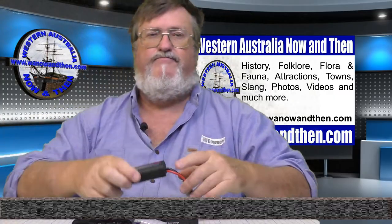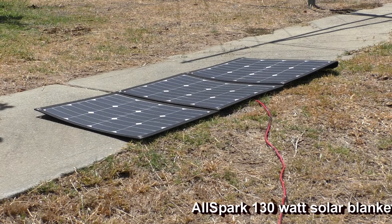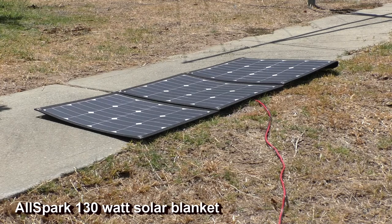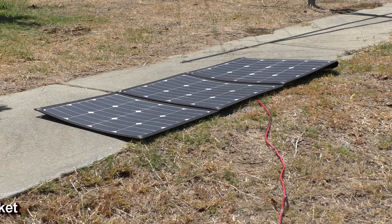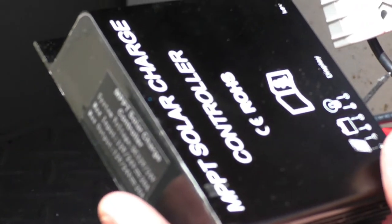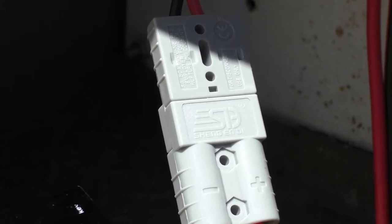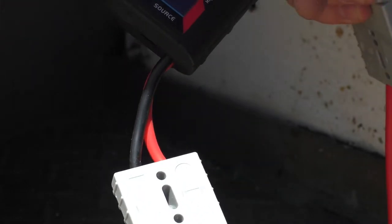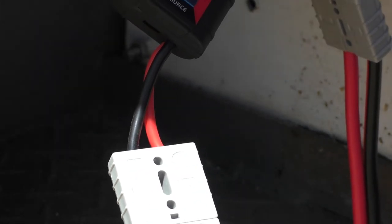Okay, here we are outside with some good bright sunlight. We're going to give these solar regulators a bit of a test. First one we're going to try is the eBay special — the one that says it's an MPPT. We've got that hooked up and we'll get some readings. Currently I'm getting readings from zero amps through to about five amps. We've got no load on at the moment — with a full battery that's pretty much what you'd expect.